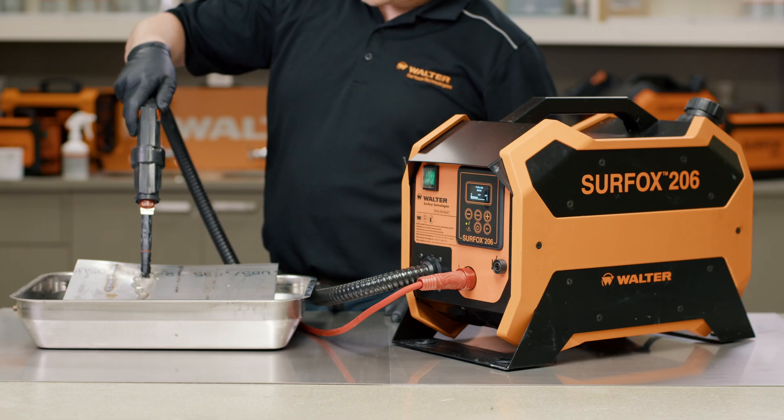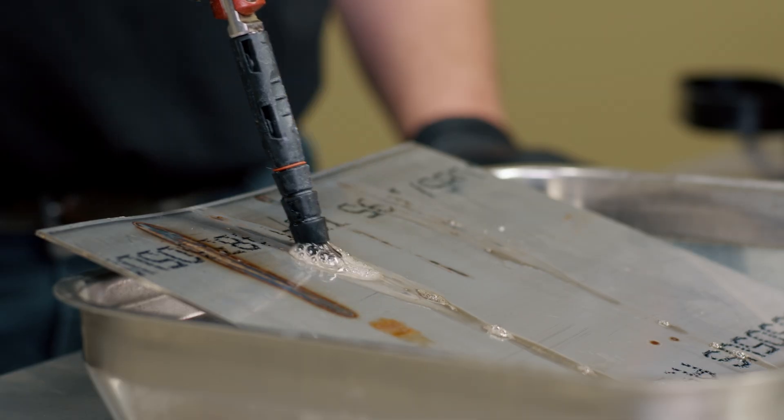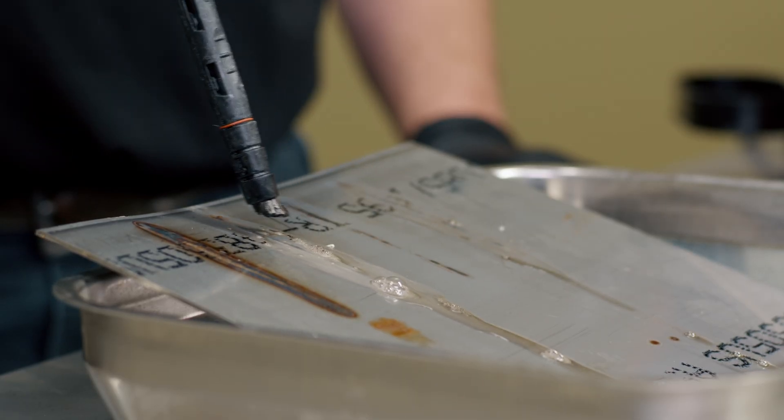Dynamic Flow is the smart pump setting of the new Surfox machines. It will ensure to dispense only the optimal amount of electrolyte solution based on the power settings and current intensity, helping you optimize your electrolyte solution and reduce messes. Ensure that your Surfox accessories are thoroughly saturated with electrolyte solution before engaging Dynamic Pump mode. This will prevent unexpected burning of the accessories and will also ensure that the Dynamic Pump engages correctly.